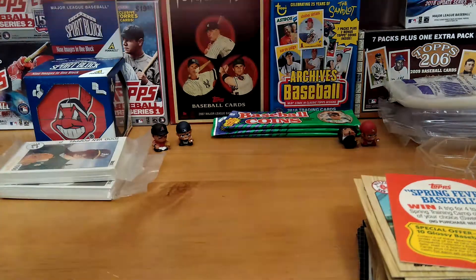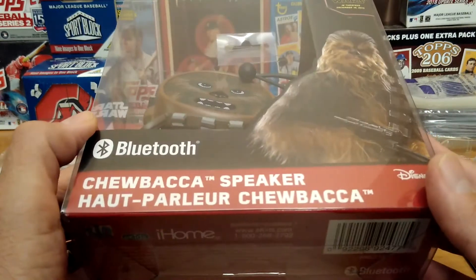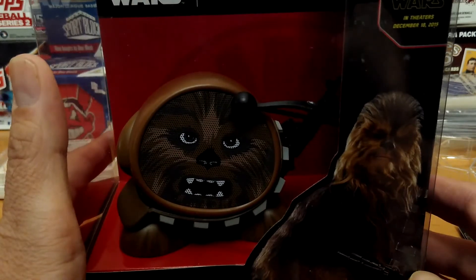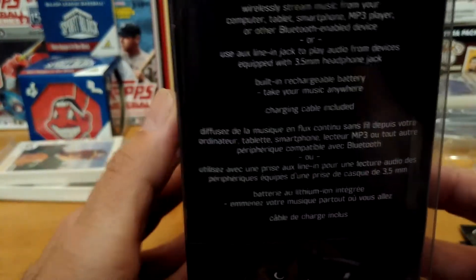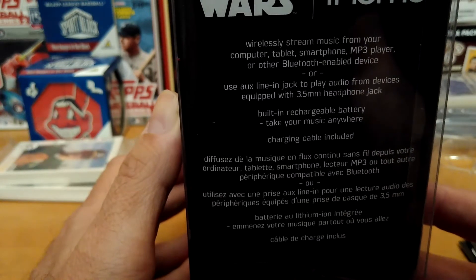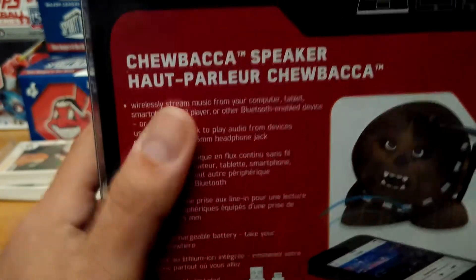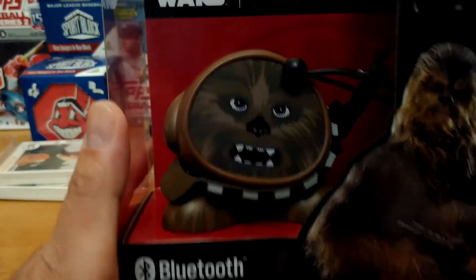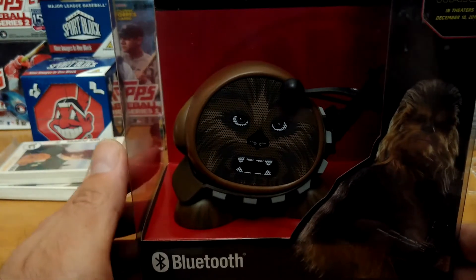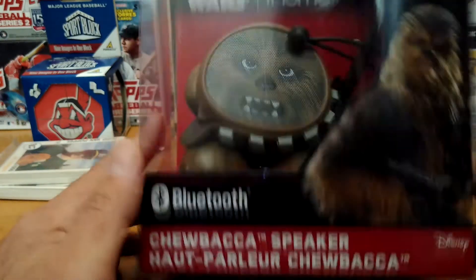Alright, just to let you guys know — the third item in this week's giveaway is the Chewbacca Bluetooth speaker by iHome. Very cool, still in the box. Rechargeable, no cables — pretty cool, brand new in the box. If you're interested and you are the winner of this week's giveaway, this could be yours.